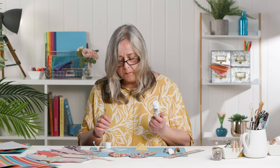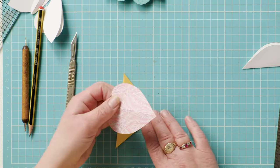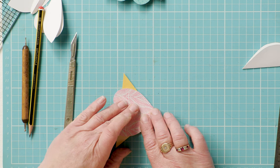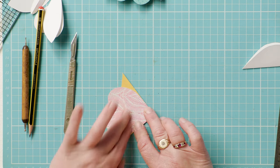Fold it out the other way, pop a little bit of glue on the wings, and line them up with the top point of your triangle.